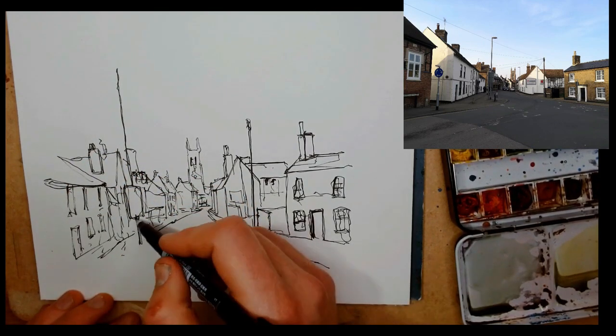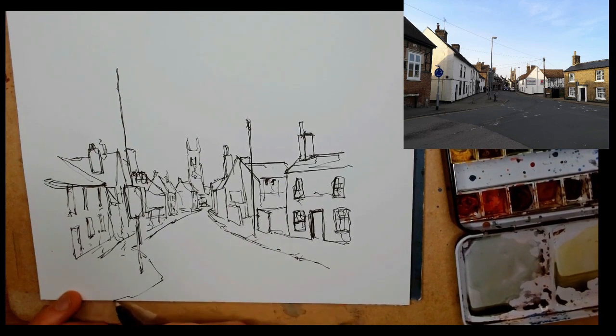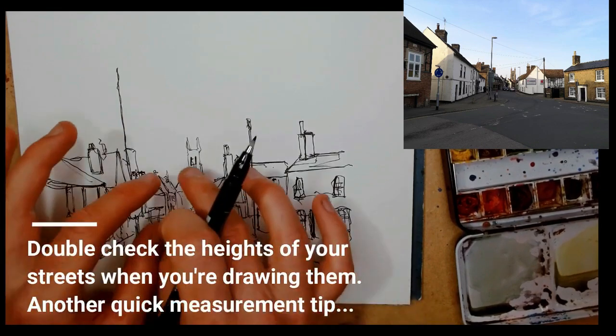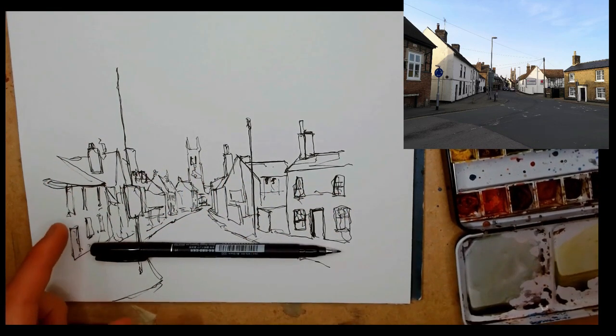If we leave details out, our brain will assume they're there. By adding details, we might be leaving ourselves open to it feeling wrong — whereas by leaving them blank, we get lucky and our brain just easily sees things.